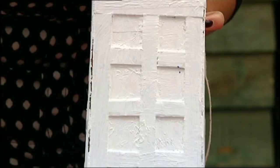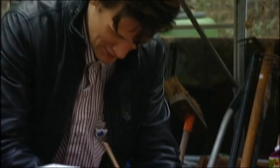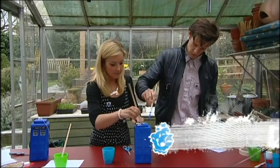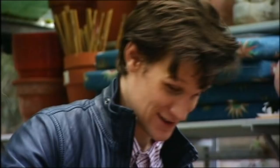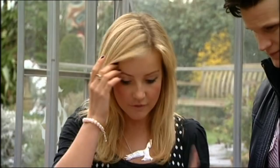Paint it white first so that it's easy to paint blue, then paint all this blue. Any new monsters? We've got Weeping Angels, we've got Daleks, Smilers. What's a Smiler? Well, you'd have to wait and see, but it ain't good! Then stick on the stickers and make it look just like the TARDIS.